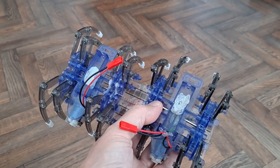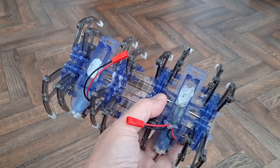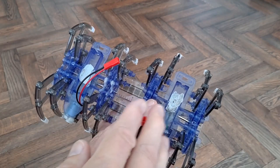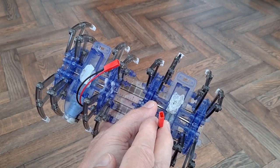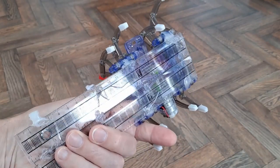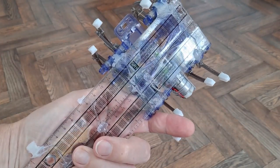Hi guys, this is my old Spiderbot project. Two Spiderbots, controlled independently by radio control, so we can actually turn it. Now on the original, I just held the two together with plastic rulers hot glued in place.